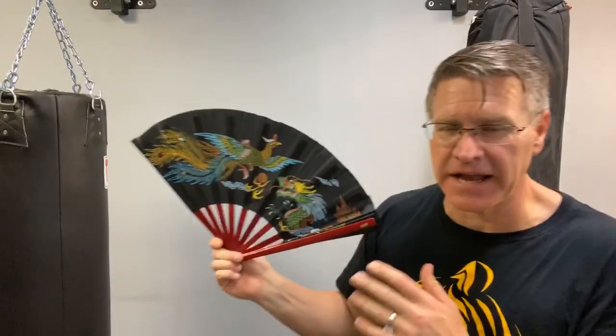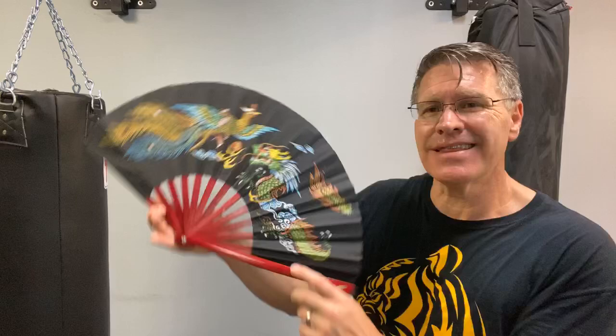In this live martial arts class, we're going to be talking about the Japanese tessin, the ninjutsu tessin, the ninja tessin, or the Chinese kung fu fighting fan. They're similar but a little bit different weapons. The material is often a little bit different. This is a kung fu fighting fan, but the concept is exactly the same. Moves and techniques might be a little different too, but we're talking about the kung fu fighting fan or the ninjutsu tessin.